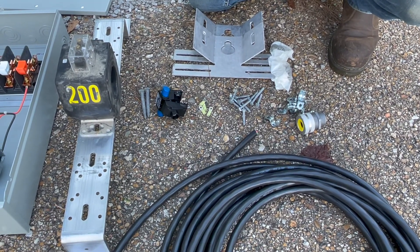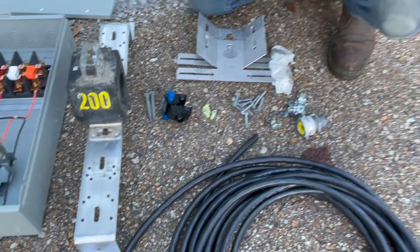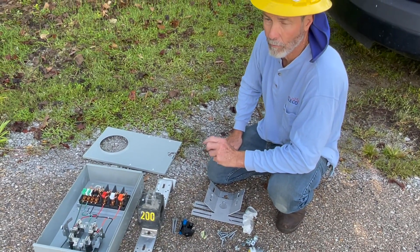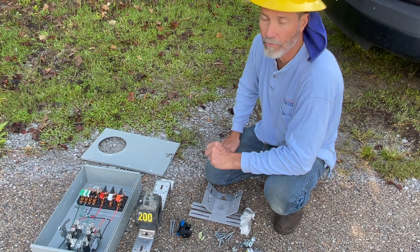Now I'm going to put it together. We're going to have to re-change some wiring on this 6-terminal meter can to accommodate that Form 3 meter, and I'm going to take you through it and show you how to do it.